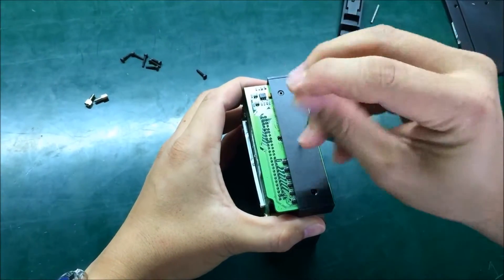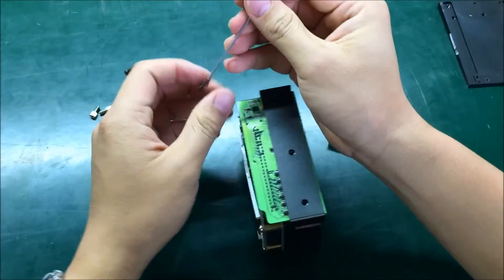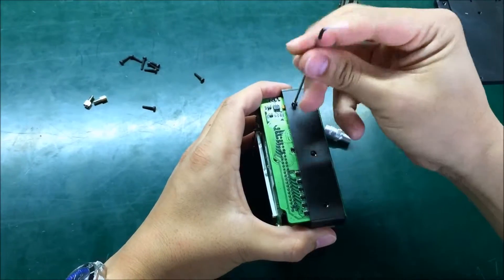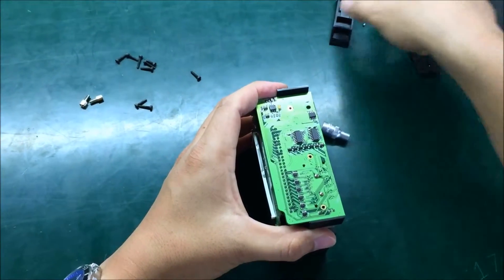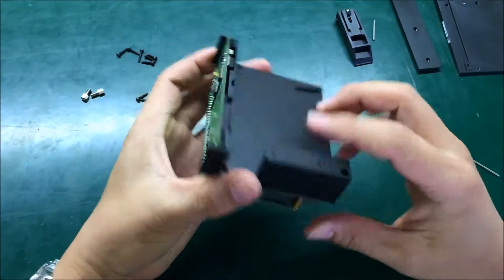One, two, three — three screws on the button side. So we open the piece to release the band board, and there is one more. Next, we open the board.